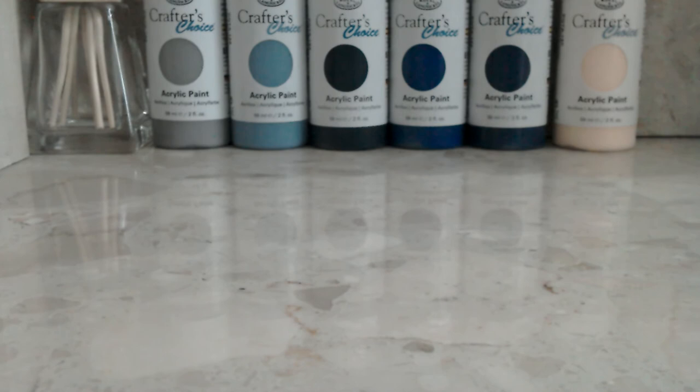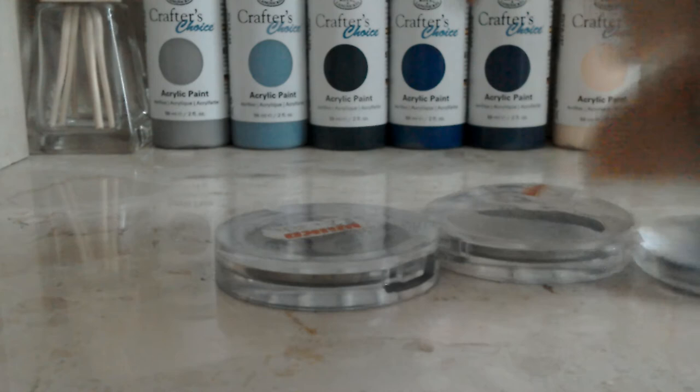And then from Wilkinson, if you live in the UK, I got some eye shadows because they were going pretty cheap - normally one of these is like £5, and I got it for £2.80, so pretty good.